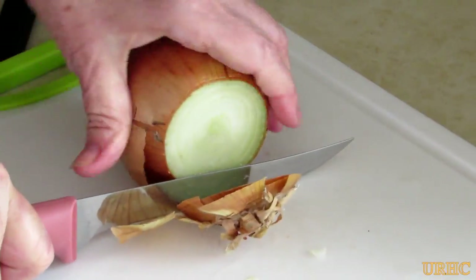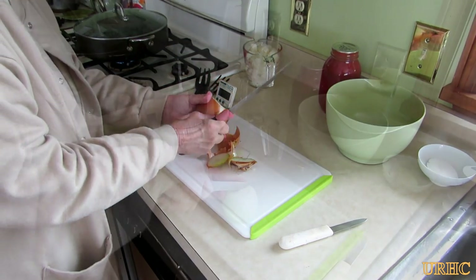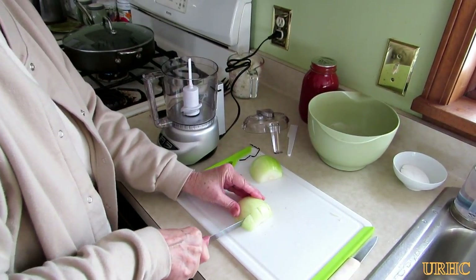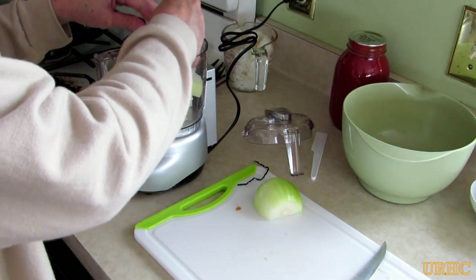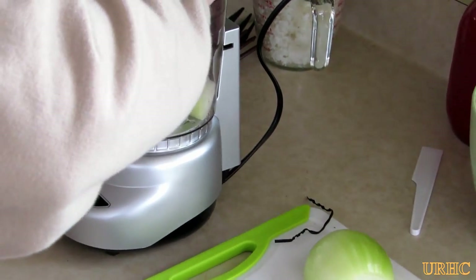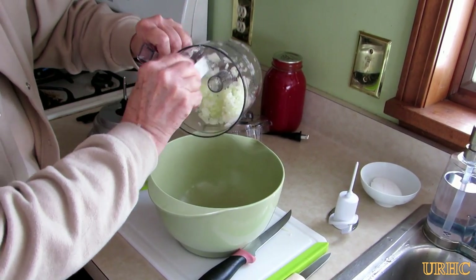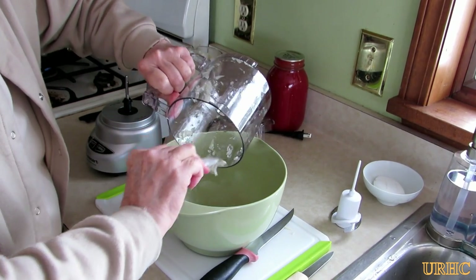Just let them drain for a little while in the colander. In the meantime she gets out a big cooking onion and is basically going to use half of it - just chop it up into some big pieces to make it easier to put in the blender. We recently got her this nice little food chopper at Costco that she likes to use now. She'll just throw it in there and turn the machine on - just takes a couple seconds to chop the onion up pretty good. It does save a lot of time instead of trying to chop it by hand.